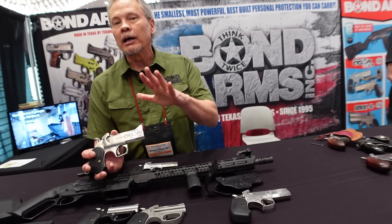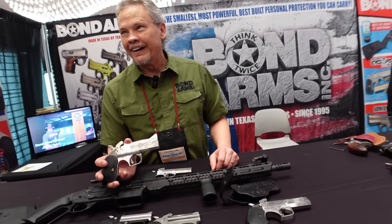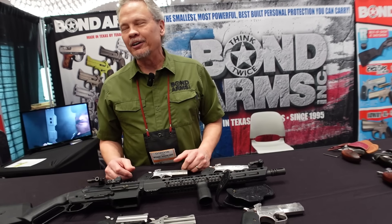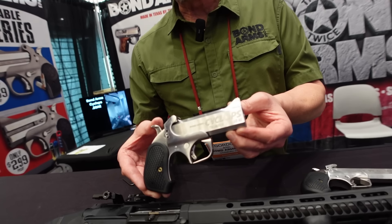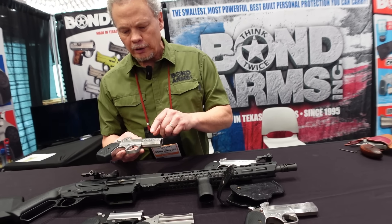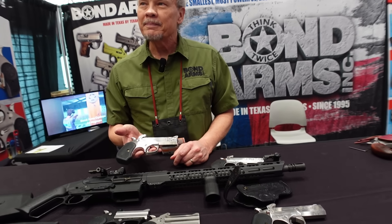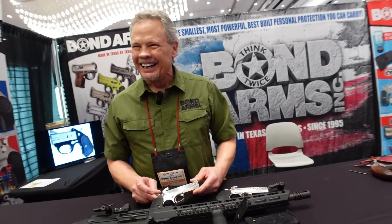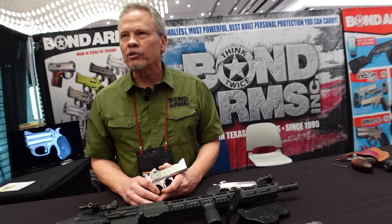They had a lot of requests for a 50 caliber derringer — a 50 AE. After you shoot it you'll understand why they call it the Thumper. It is a single shot, and people say 'why single shot?' — well, you probably need time to recover between shots. Are the barrels interchangeable with the Cyclops? With the Cyclops, yes — if you buy the 50 AE you'll be able to buy the 45-70 barrel, available soon.